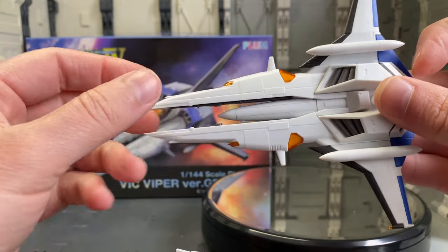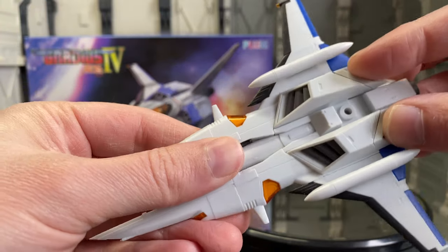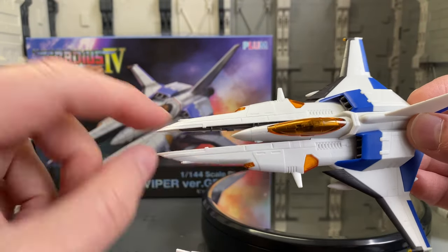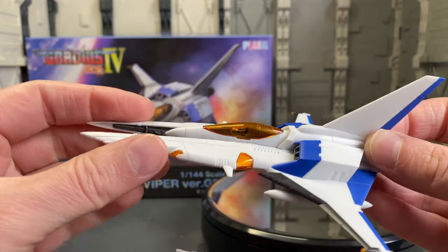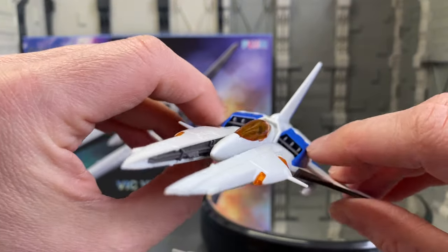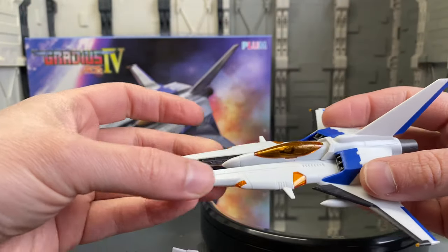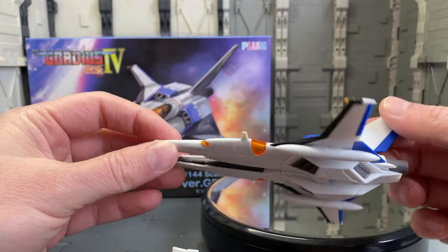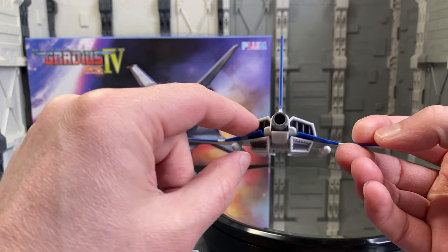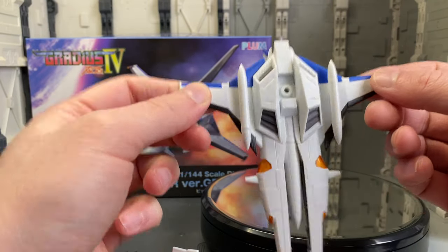The kit has some pretty nice details — scribed panel lines running all around and other little details on the inside of the wings. The tail pieces keep trying to fly off on me here, but you can also see the vents on the upper side with a lot of other scribed-in detail — it looks quite good. On the back you can see the jet exhaust, and underneath there are two bomb or fuel tank type things — it all looks quite cool.